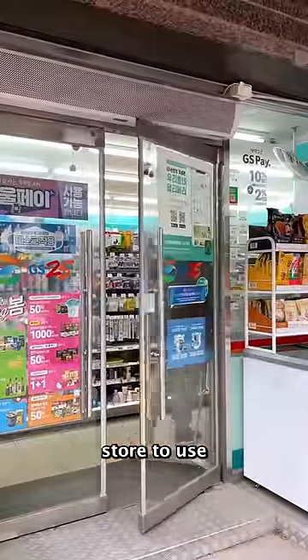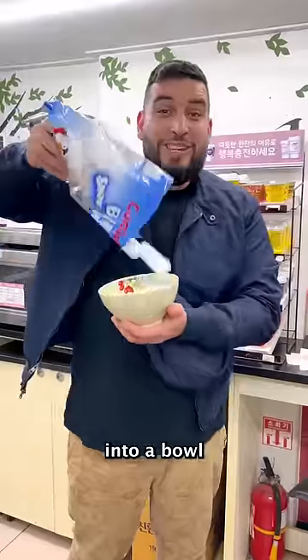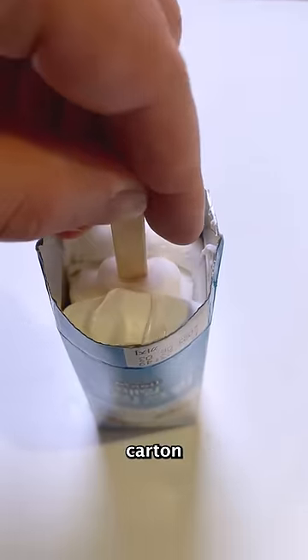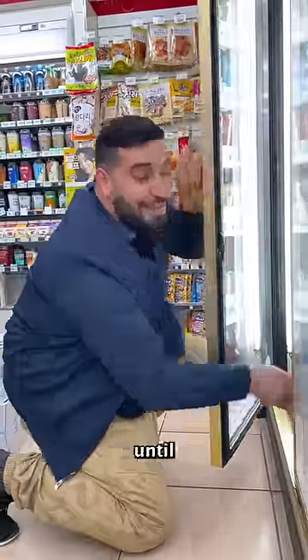Now go to the nearest convenience store to use the microwave. Place your marshmallows into a bowl and place this into the microwave for about one minute. Now take your ice cream and place it into the milk carton. Now just place this into the freezer until completely frozen.